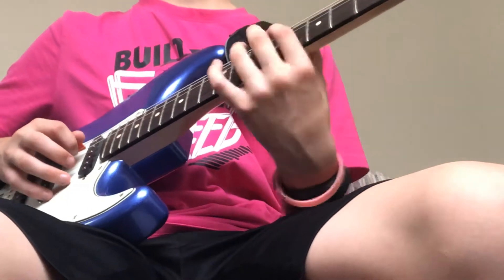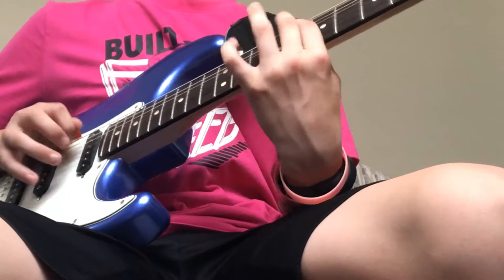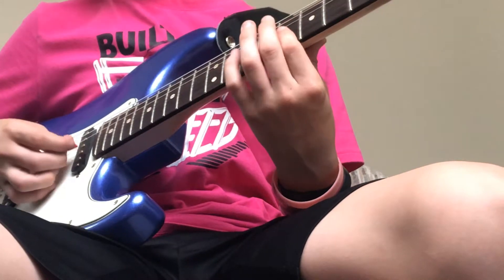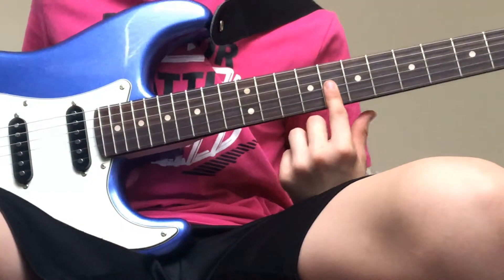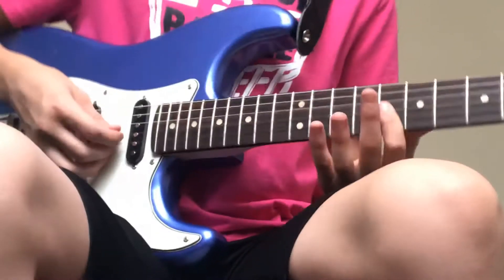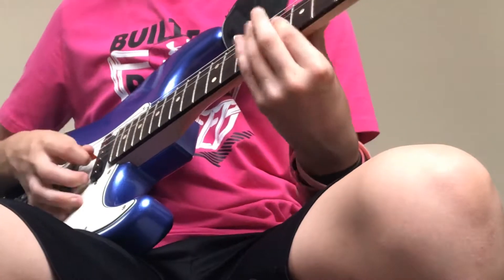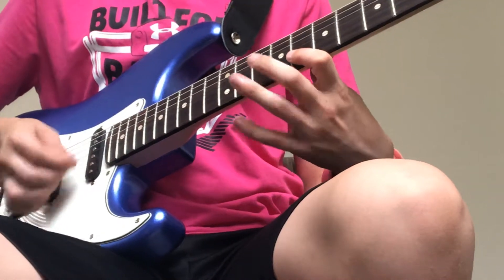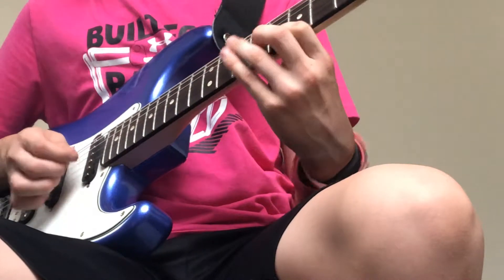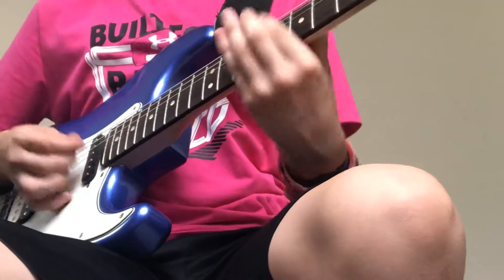On the A — eight, slide up to ten, pick it again and then slide up. Then you go back to eight, six, eight on the E. Then you do this little triad — it's not a chord but — eight on the G, eight on the B, and high E. So here's what we have, I'll just play that part. Here it is all together.